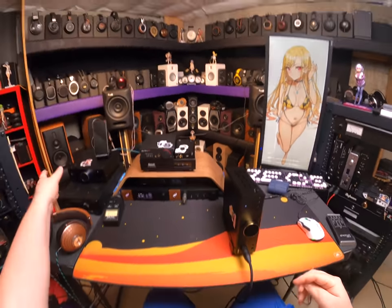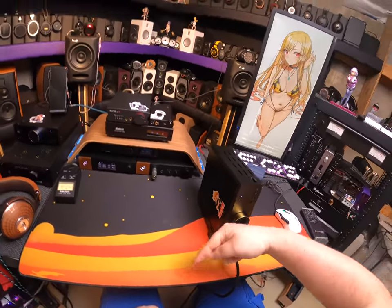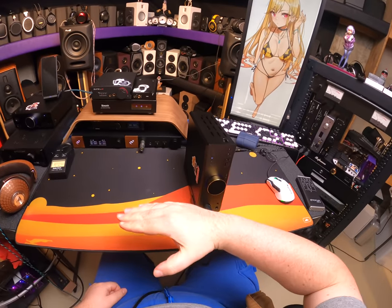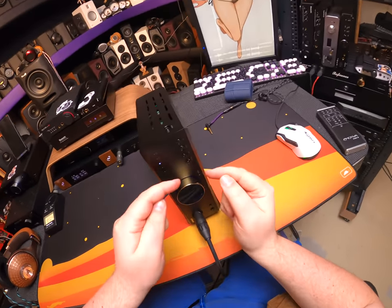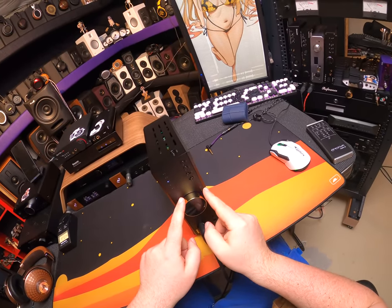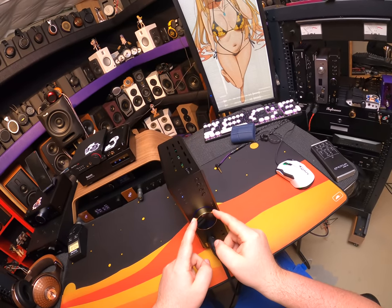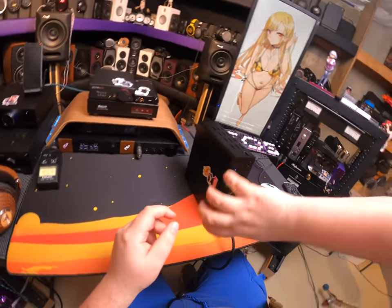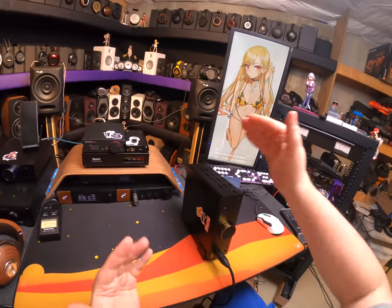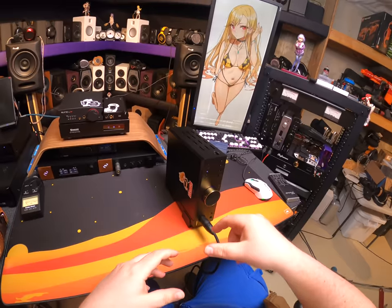One issue that carries over from the AKM to the ESS: the volume knob goes from 0 to 50% up to about noon position, and it doesn't really kick into the main volume band until you're between 2 o'clock and 5 o'clock. It's a digital volume knob — it stops and stops — and if you go real fast the volume doesn't change, because it's like: pick where you want to be, then I will set the volume internally. It's an analog knob that controls the digital volume.